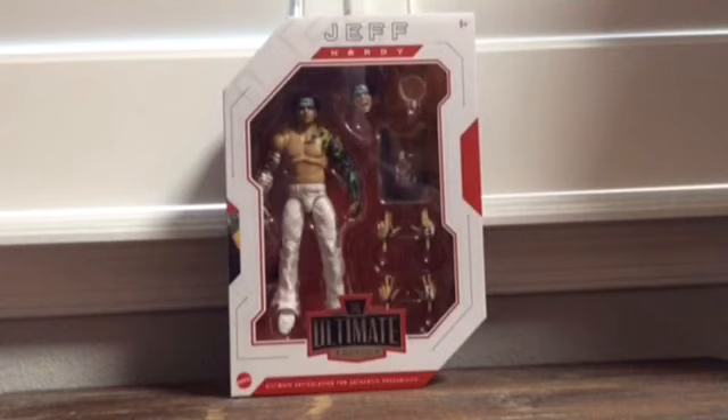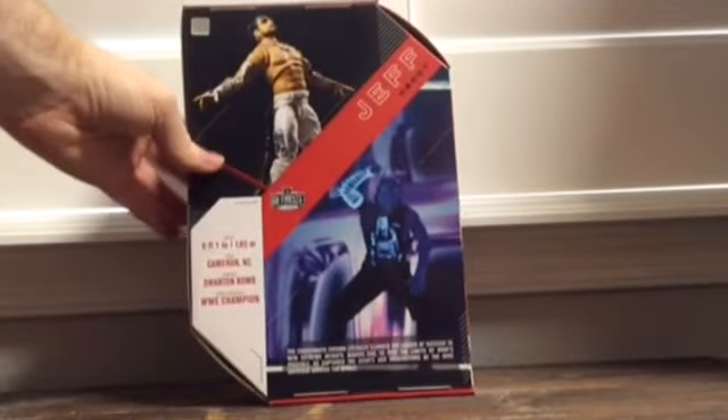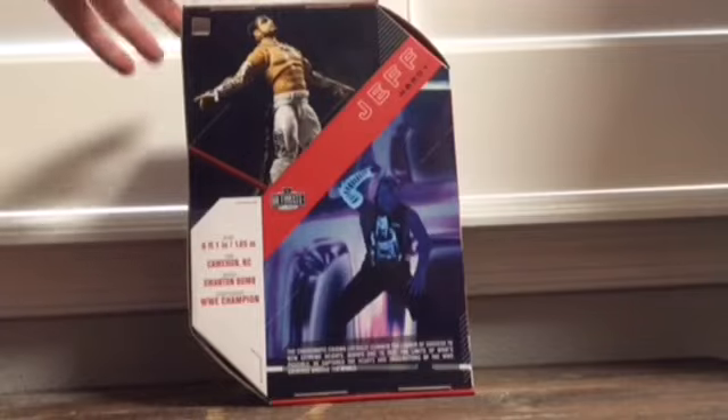Hey everybody, it's your boy Price Fits Zero One, welcome back to another video. Today we're gonna be opening up the WWE Ultimate Edition Jeff Hardy for this action figure review. We all know he's going through some rough times right now, but we're gonna focus on the positive. We got a picture of Jeff Hardy on the side of the box, rocking his classic 2002/2003 attire back in the day.